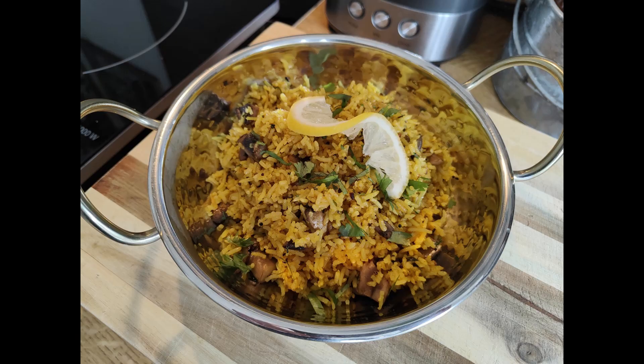Hi everyone, welcome to the Singing Chef. In this video we're going to be making a really beautiful Indian mushroom rice, just like the restaurant, just like the takeaways, using all authentic spices and ingredients. We'll show you how to do it step by step. Make sure you hit the subscribe button and the notification bell so you don't miss any more of my upcoming videos. Let's cook!